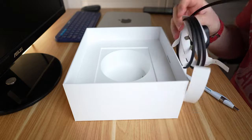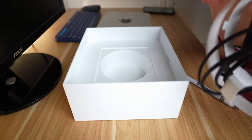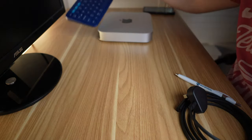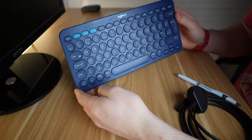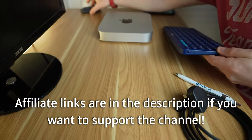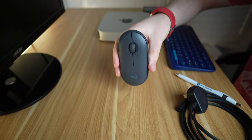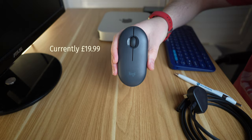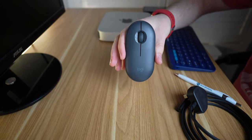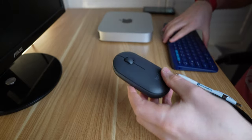I've got my own Bluetooth keyboard and Bluetooth mouse, as you can see in the background there. I've got the Logitech K380 keyboard and I've got the Logitech Pebble mouse as well, which is good. I've been using these a lot with my work setup and my own personal setup as well. These are really nice peripherals, they work really well.